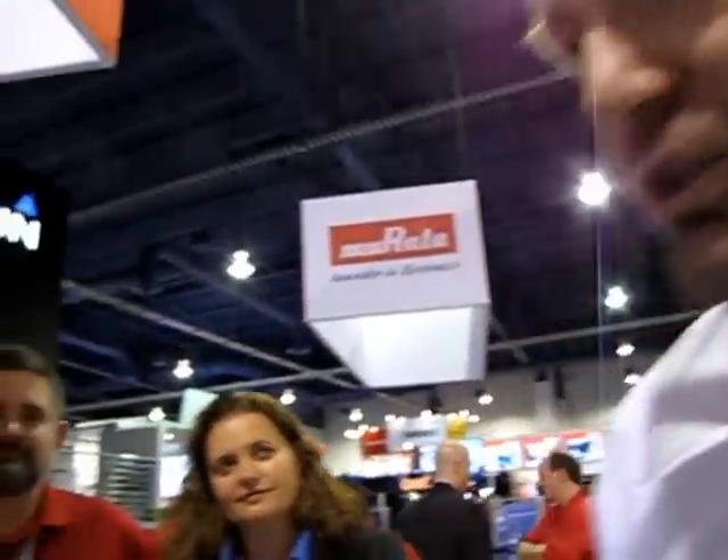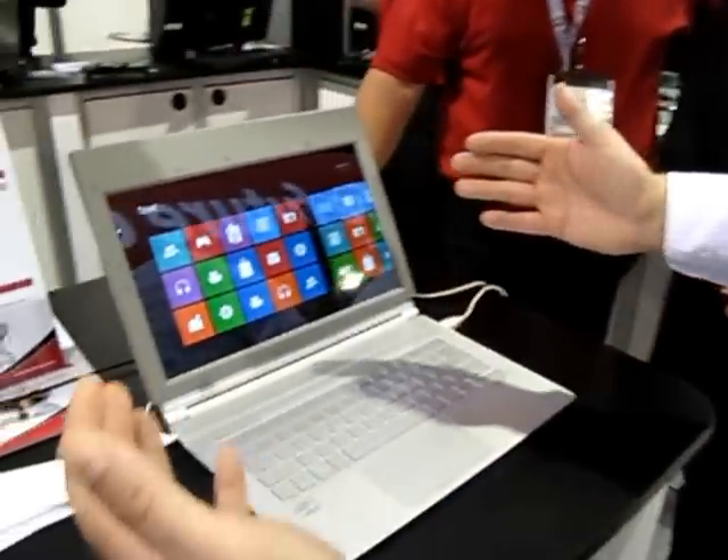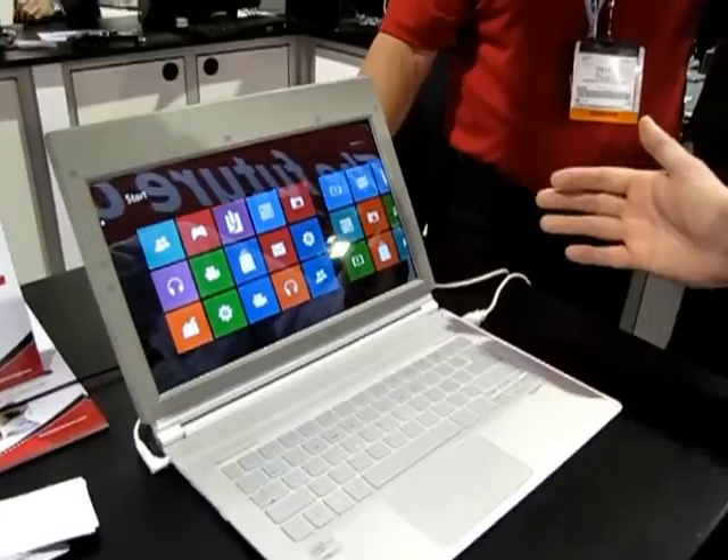I'm Morgan Kjellbakken, the product manager of Liptic Labs. I'm going to show you the Windows 8 Gesture Switch. It's touchless gestures for Windows 8, specially made for the Windows 8 user interface.